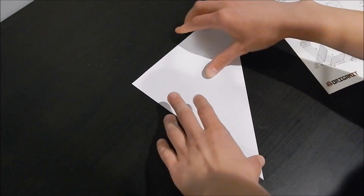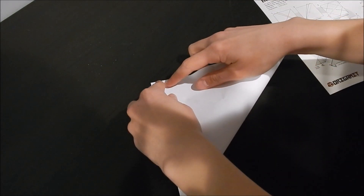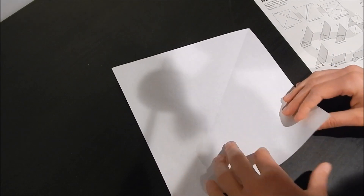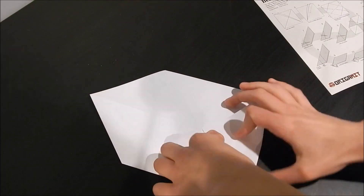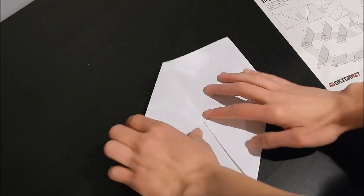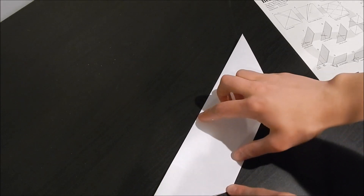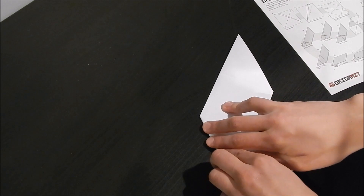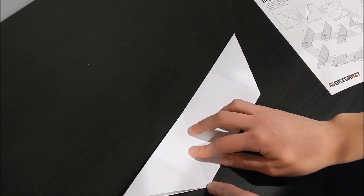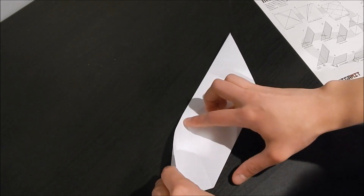Step one, step two, step three, step four — got slightly folded back over. Step five, folding here and here across. Step six is using, putting this edge to this edge.